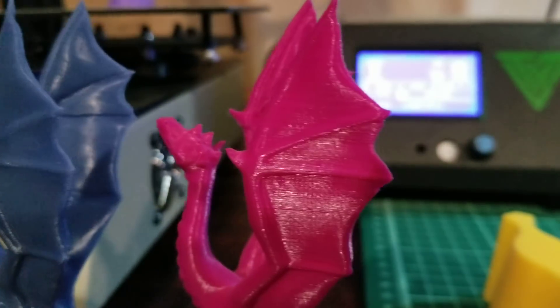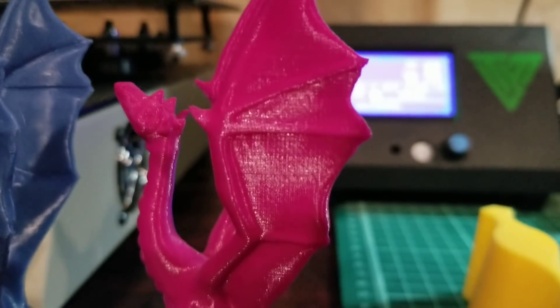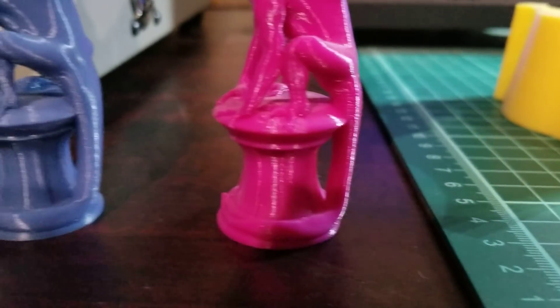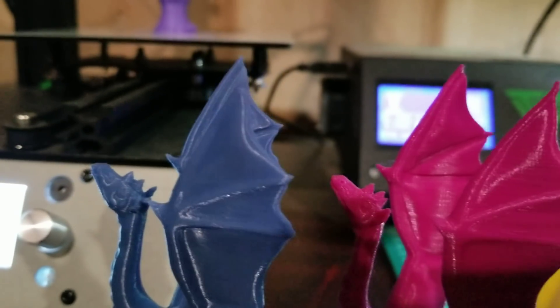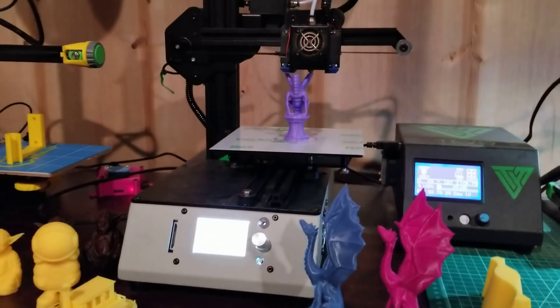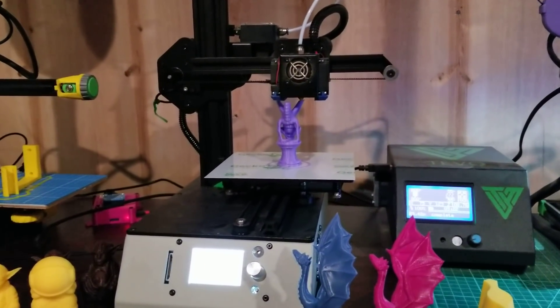The one on the right was done on the Ender 2. To be quite honest, I think the Michelangelo could edge it a little — at a minimum it equals it, and I think it might edge it in print quality. It definitely has superior parts cooling to the Ender 2, being that it has dual parts cooling fans and the Ender 2 has none.